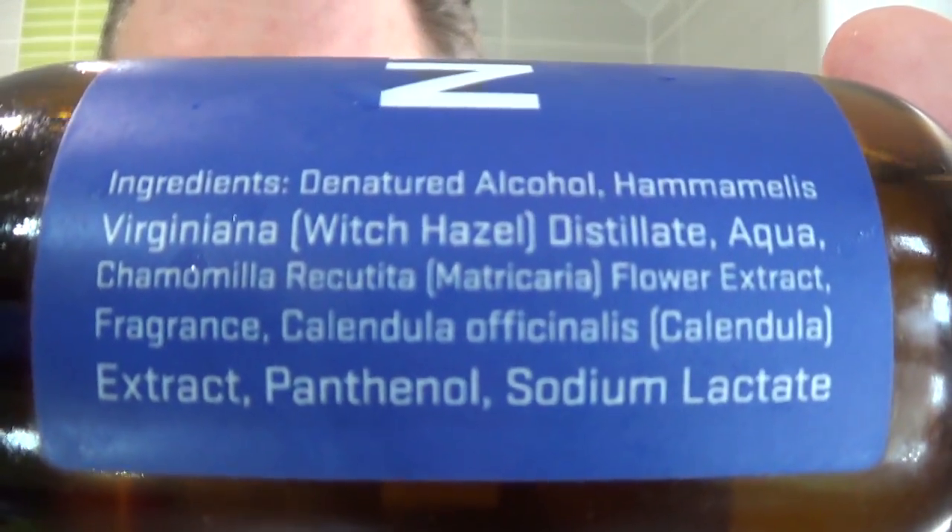I'll just pause here, rinse off my face, and then we'll come back for the post-shave. Okay, we're back for the post-shave. This is what I'm going to be using — you can see the ingredients there. Witch hazel is high on the list, so I don't need to apply separate witch hazel. Got a nice restrictor there. The scent lasts quite a while — nice burn. Doesn't really take any time to dry off, so whilst it's drying we'll go through the stats of the shave.